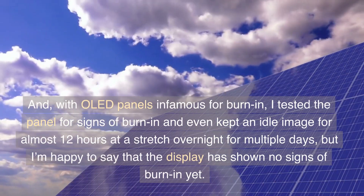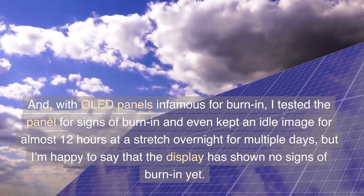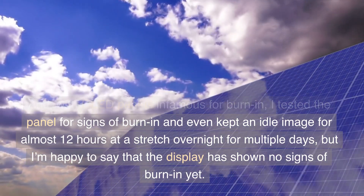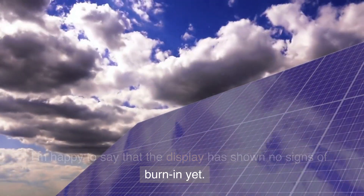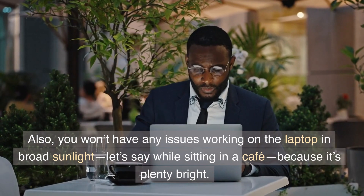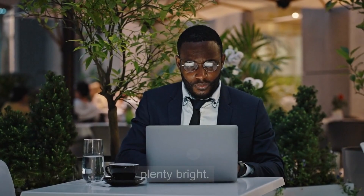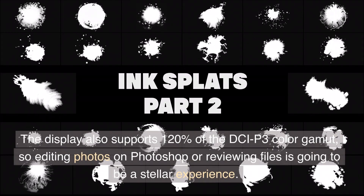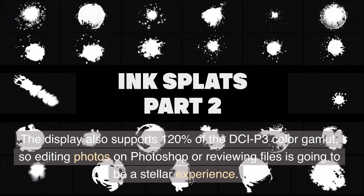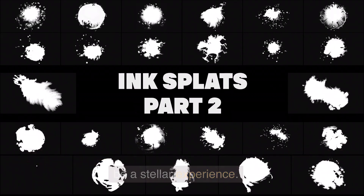With OLED panels infamous for burn-in, I tested the panel for signs of burn-in and even kept an idle image for almost 12 hours at a stretch overnight for multiple days, but I'm happy to say that the display has shown no signs of burn-in yet. You won't have any issues working on the laptop in broad sunlight — let's say while sitting in a cafe — because it's plenty bright. The display also supports 120% of the DCI-P3 color gamut.